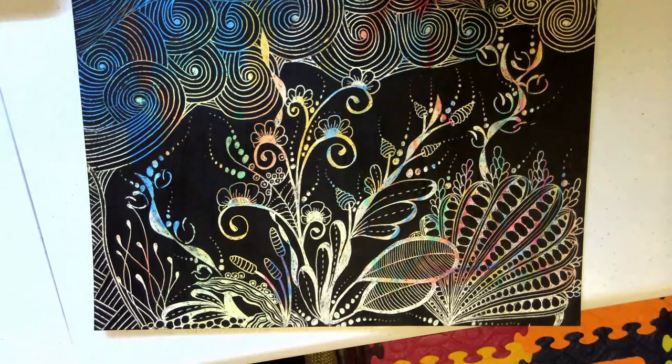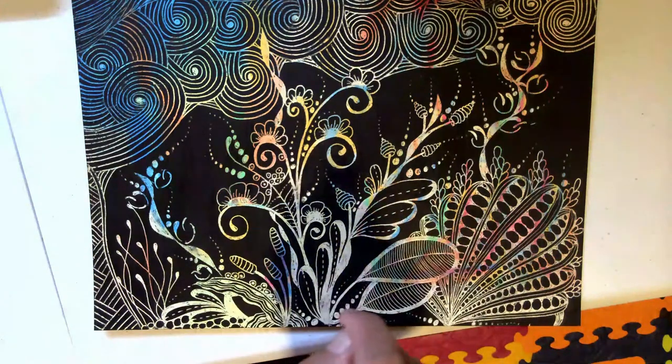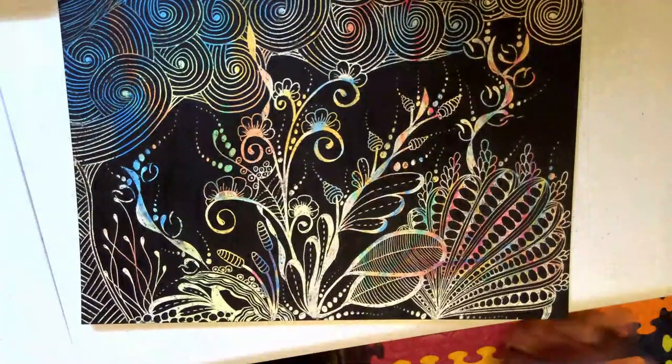Hello everyone! This is an example of the scratch art I made, just doodling over it really. I used bamboo sticks to scratch the surface and draw these tangles on my DIY scratch art paper.